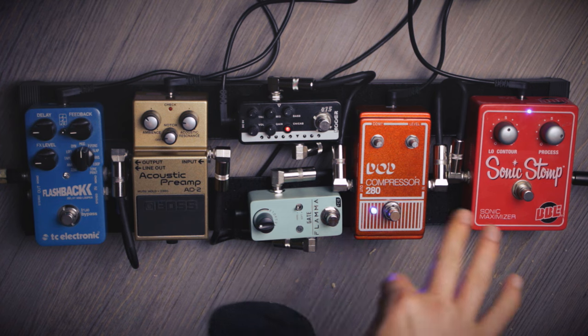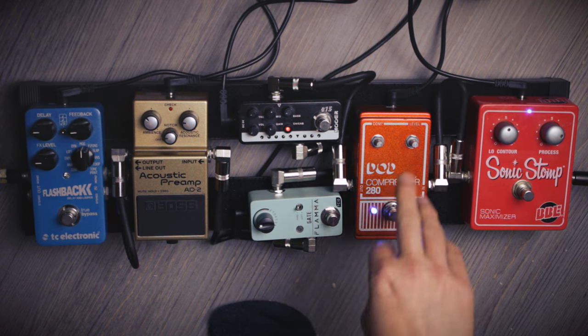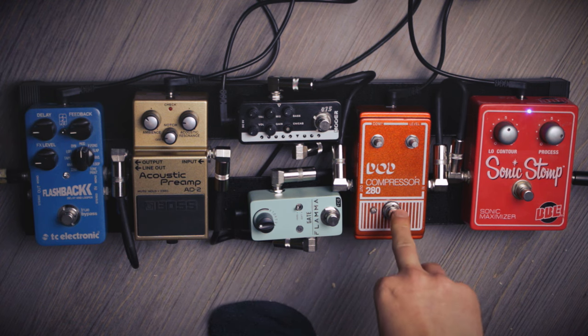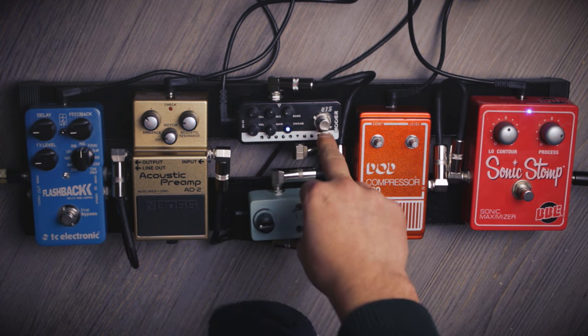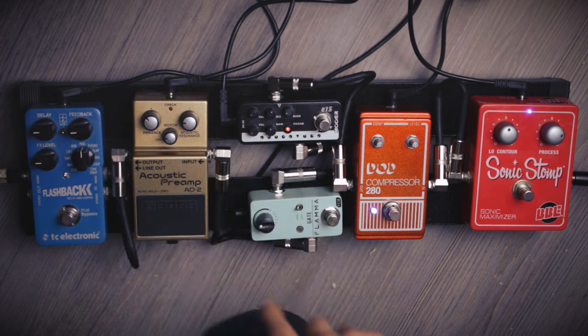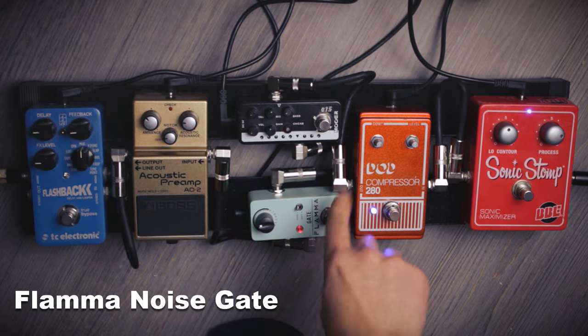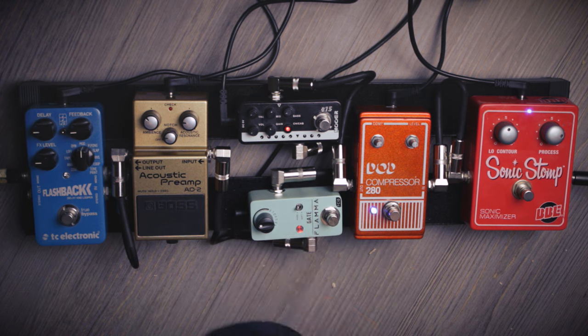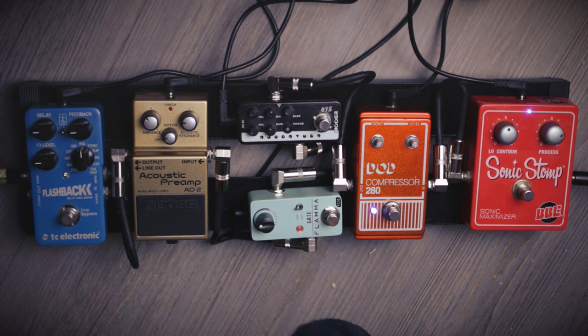You might already hear that there is some ground noise going on. Here's the ground noise without the compression. When I go back to the clean channel it's pretty much gone. So this is why I have the noise gate pedal right here — and it's gone. This is the reason why I placed the noise gate pedal after the distortion and after the compressor.